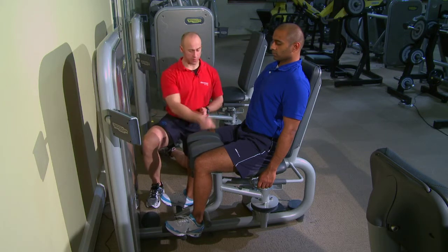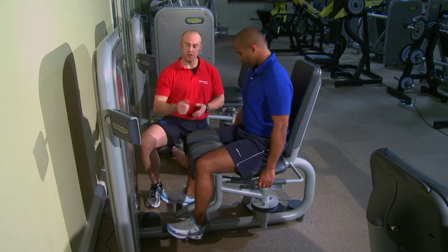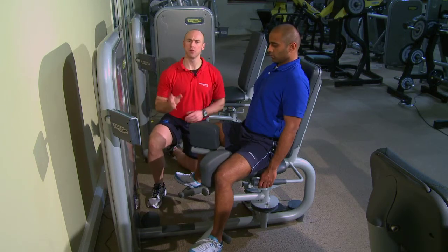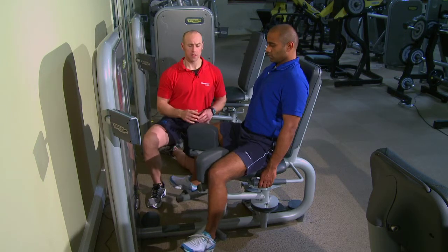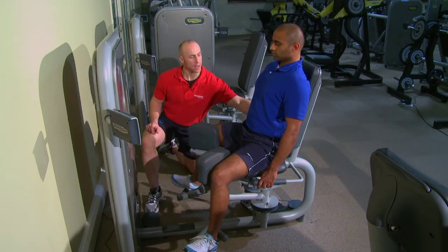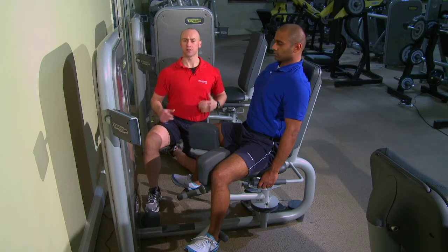There's a handle at the side here. Chris, if you can lift the handle for me — he's going to take the machine to his own range of motion. We're looking to go to the point where he feels a moderate stretch, but it's still comfortable; he's not stretching himself too much. You also need to make sure his pelvis is in neutral against the backrest, shoulders back, chest forward.